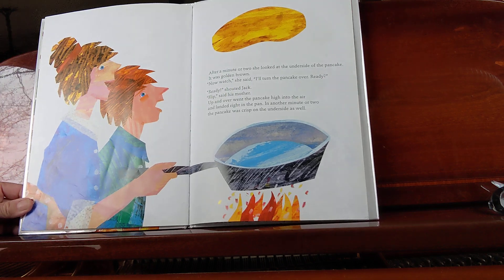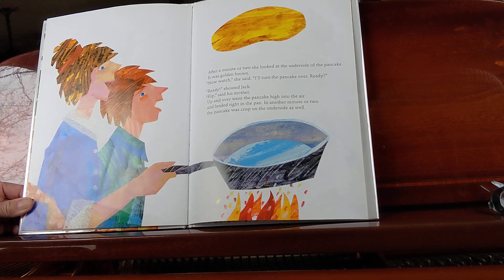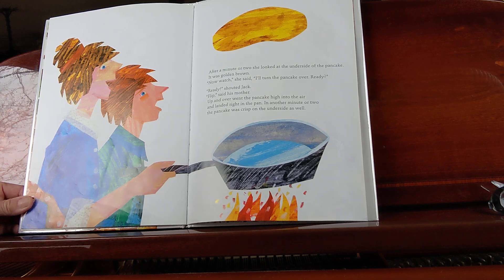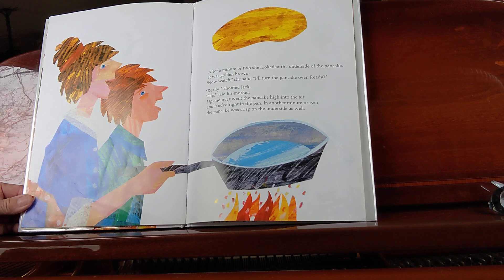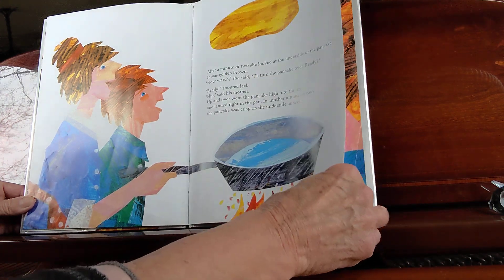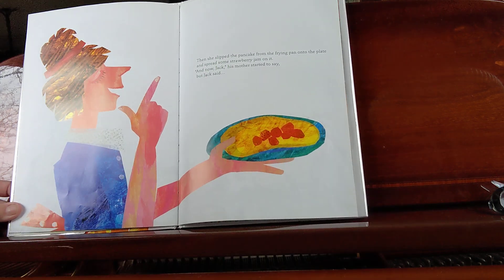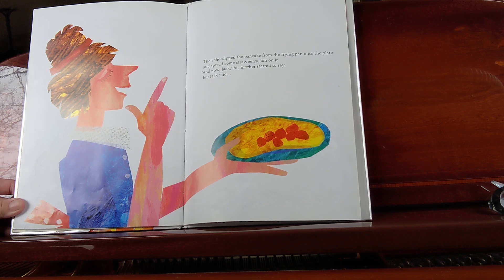After a minute or two, she looked at the underside of the pancake. It was golden brown. "Now watch," she said. "I'll turn the pancake over. Ready?" "Ready!" shouted Jack. "Flip," said his mother. Up and over, up and over went the pancake high into the air and landed right in the pan. In another minute or two, the pancake was crisped on the underside as well. Then she slipped the pancake from the frying pan onto the plate and spread some strawberry jam on it.